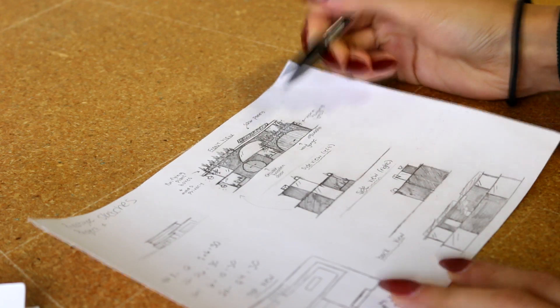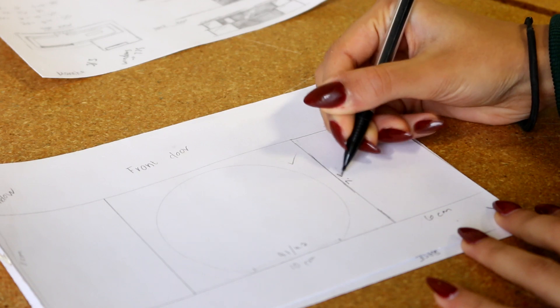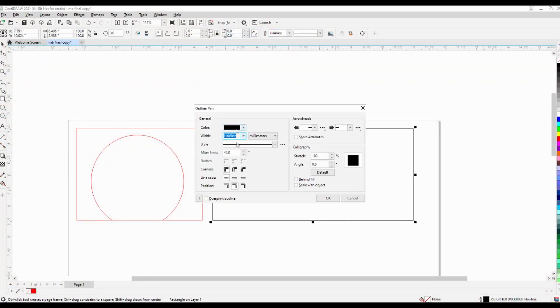I started by sketching my idea and drawing the measurements for all the pieces. Next, I used the software CorelDRAW to design all the pieces with the correct measurements that the laser would cut out.